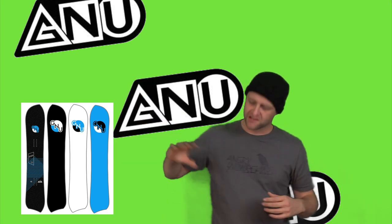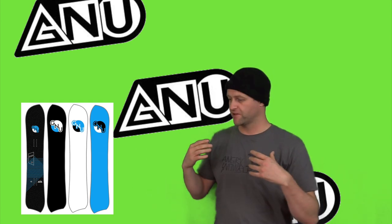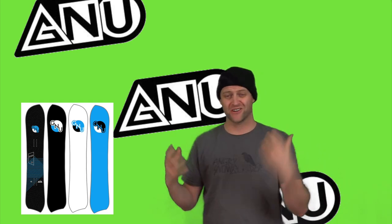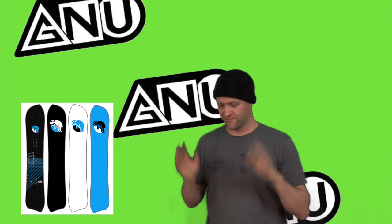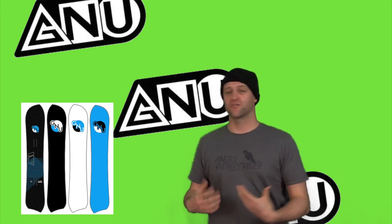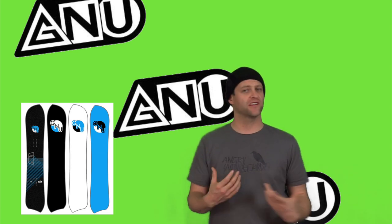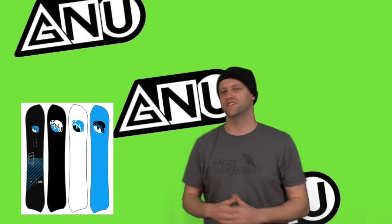100%, this board belongs in a quiver — it's never going to be a quiver-of-one type board. This is something for someone that wants to go out and carve, dork around with their friends, rail some bank slalom turns. Maybe they're doing beer league border cross or bank slalom, USASA, whatever — that's who this board's for. I liked the way this thing rode. It was super fun to get out there and just be weird with it and make turns. You can really leverage over that heel side edge, put your arm down, and just arc that carve.